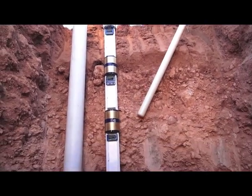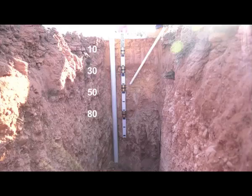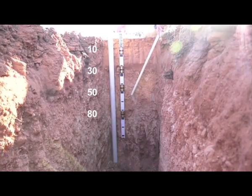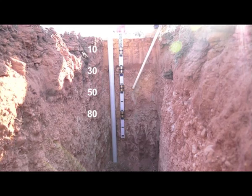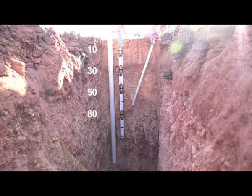We have a rubbly layer here at 50 centimetres, and a heavy clay layer down here at 80 centimetres. One sensor at 50 centimetres to monitor for any drainage past the root zone, and any extra water use the trees might get from here. And then a sensor at 80 centimetres in the heavy clay to check for any potential water tables that might come up from underneath.